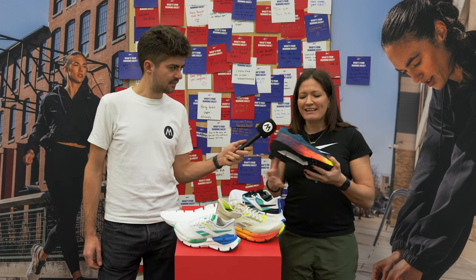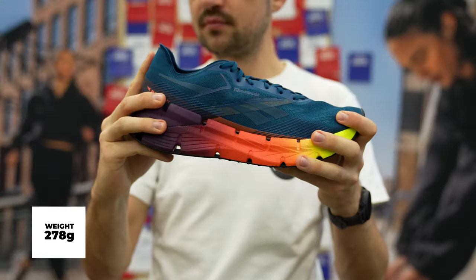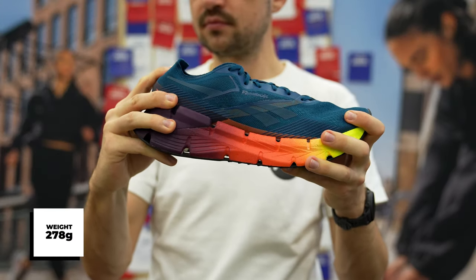We also have an extremely lightweight upper — you've got this translucent but durable material, and the colors just look beautiful, don't they?